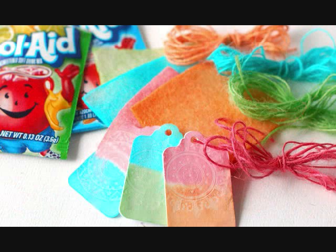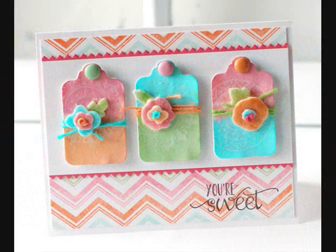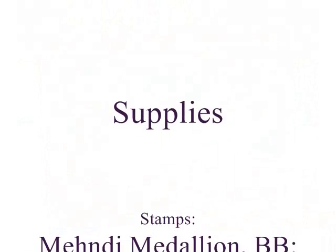That's all there is to Kool-Aid dyeing — it's super easy and a really fun way to change up your basic supplies. I hope you get a chance to play around with it and enter our Stamp Affair challenge for this category. This has been Betsy Veldman for Paper Trey Ink. We'll see you soon — thanks a lot, bye!